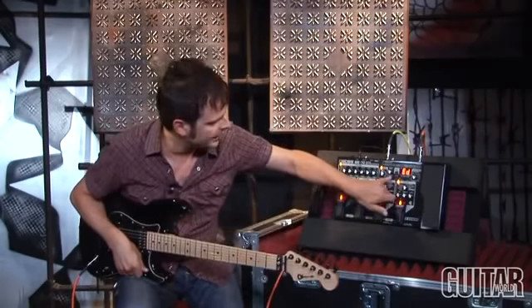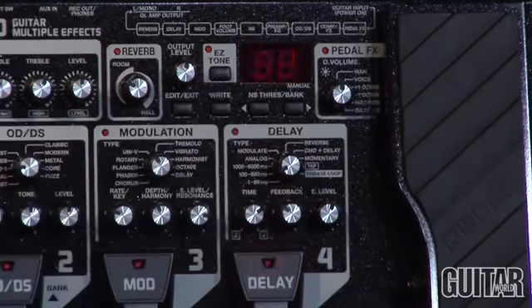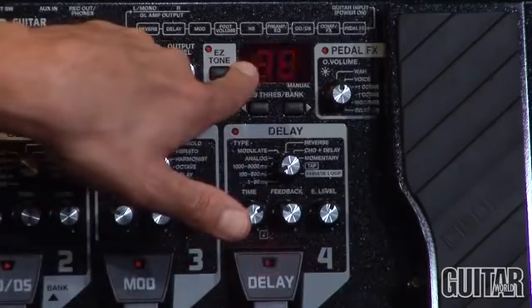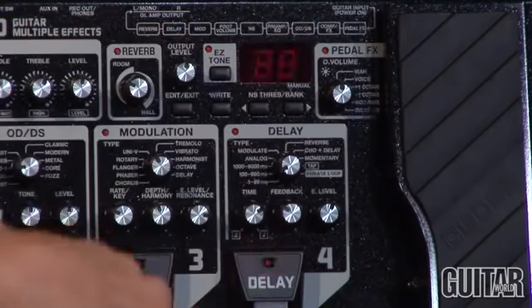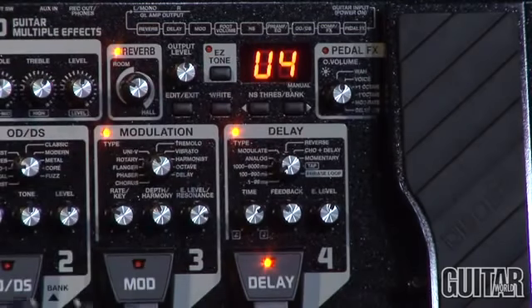What I do is I hit edit again. That's what I like, and then I'm going to go right. That tells me U4 is where I want this sound, and I hit right again, and there it is — there's my sound.